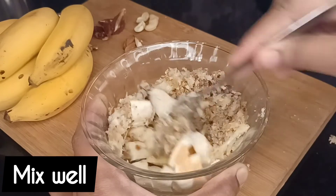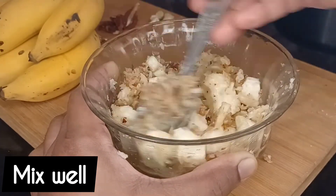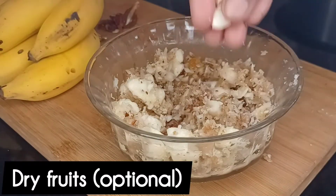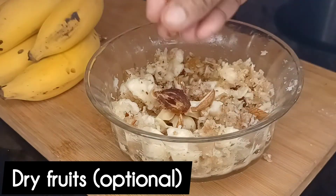Let's mix this well. So this recipe is ready for you.